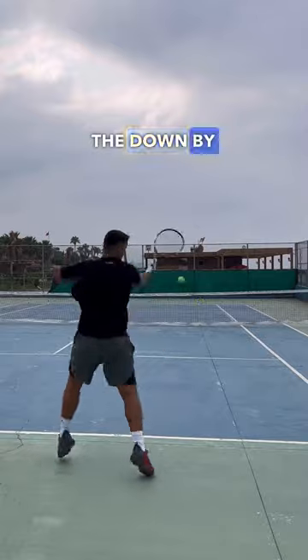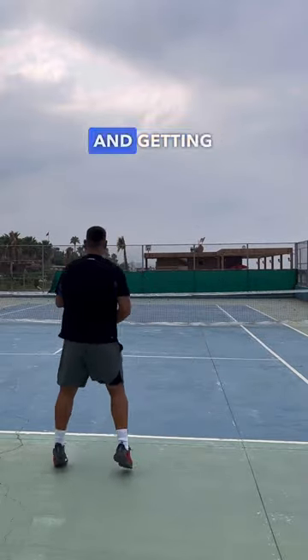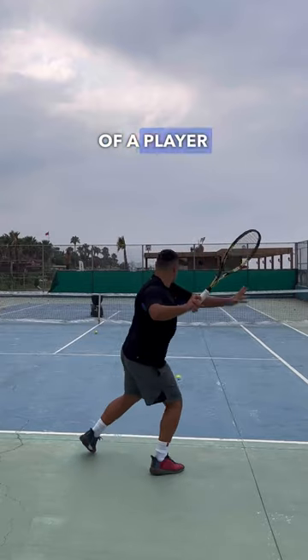Then we have the down by the hip finish. This is great for producing short angles cross court and getting the ball to dip at the feet of a player who's at the net.